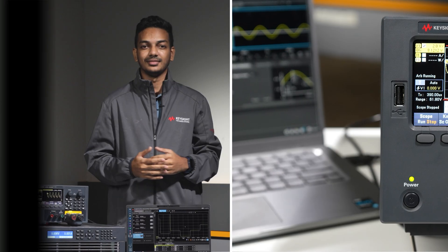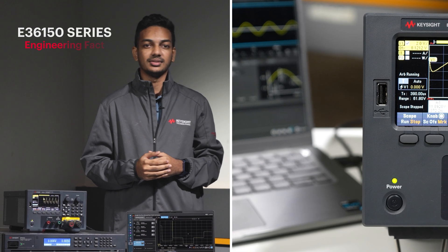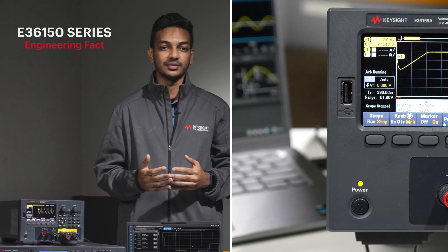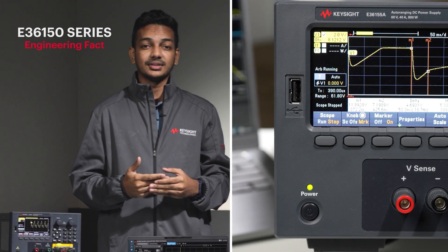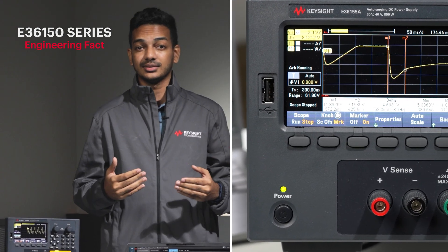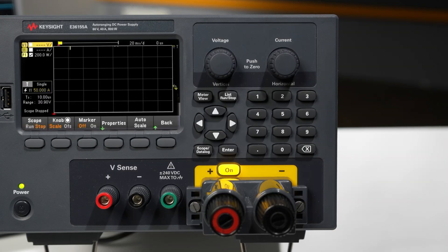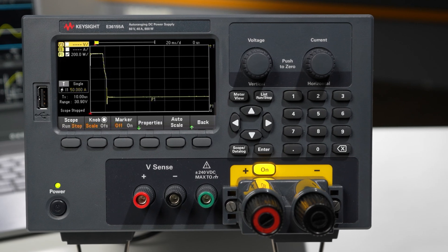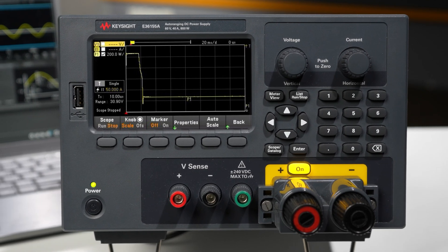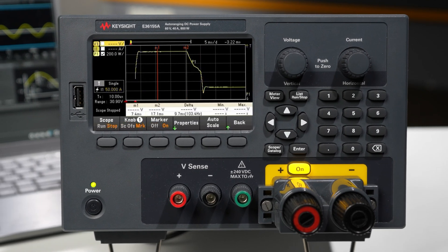Did you know that you can use the built-in scope functionality of the E36150 series to view power spikes? This totally eliminates the need of an external oscilloscope. From the scope view, we can see that the E36150 series can withstand power spikes at 1600 watts for 16 milliseconds long.